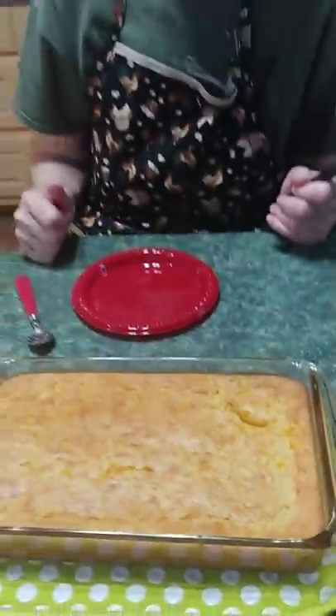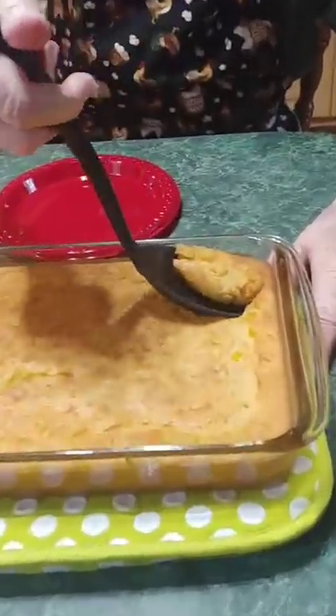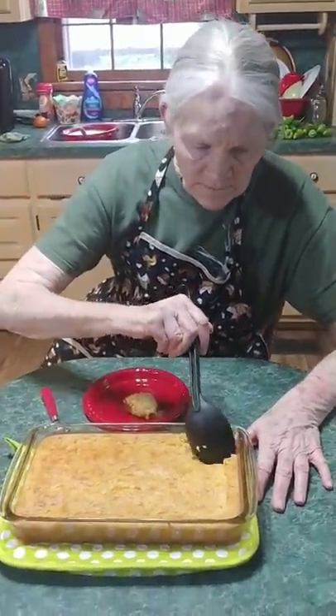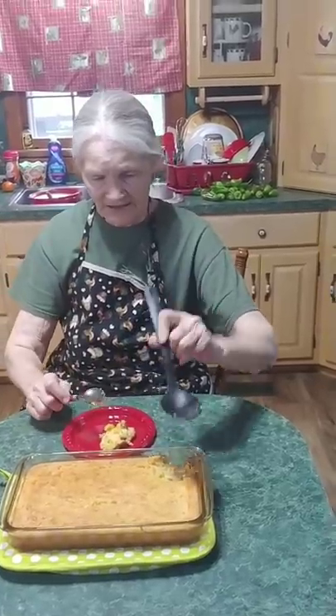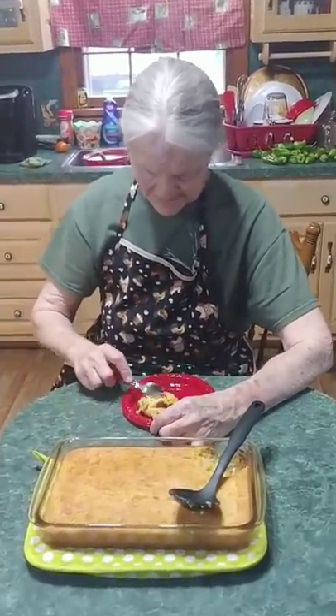Everybody, we're back — the corn casserole is done! It's taste time. It's nice and hot. It sure does smell good. This will be one of those dishes you eat all of — there won't be nothing left. This stuff is so good, y'all — perfect for Thanksgiving and upcoming Christmas.